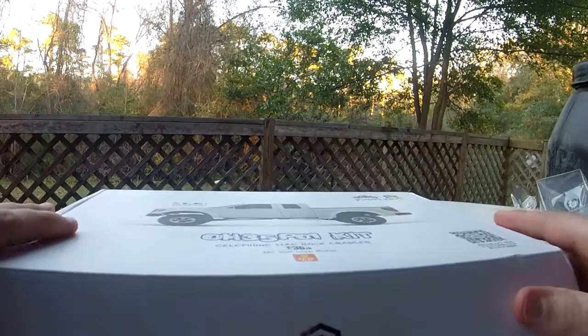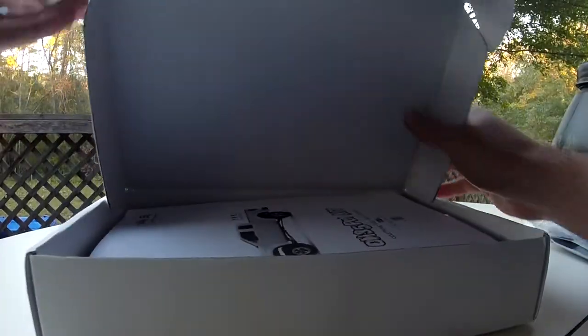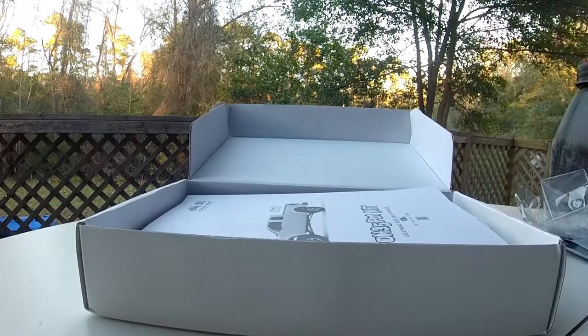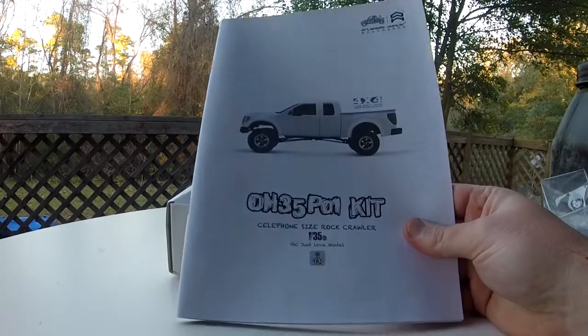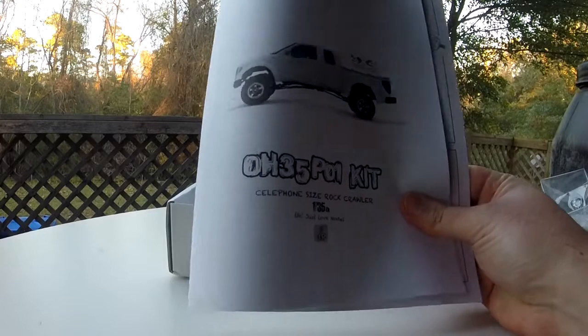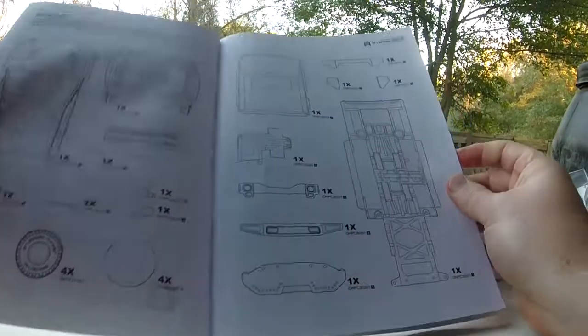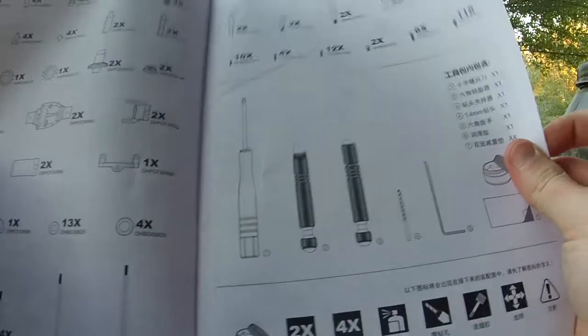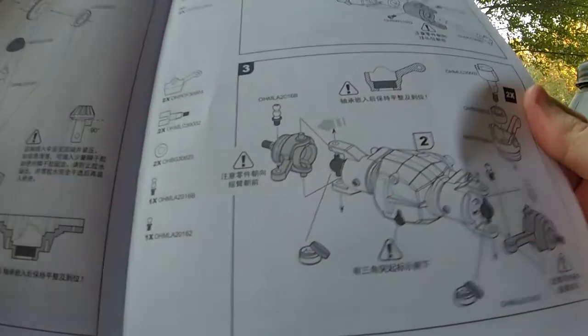Nice little packaging — the box is pretty slim. First off, you have your manual. Let's take a look inside to see if there's any English. It looks to be all Chinese, but at least it looks like there are some tools included and the diagrams are really detailed.